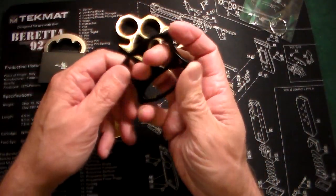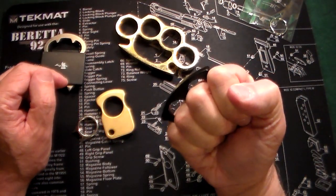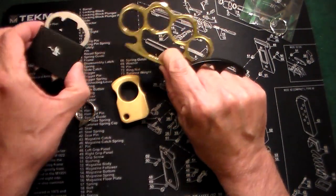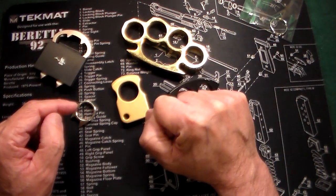But this one I just thought was interesting because, first off, I like the color black. If you were going to use it in a self-defense situation, it's not going to stand out as much as the silver or the brass because it's black. So it's a non-glare kind of finish.